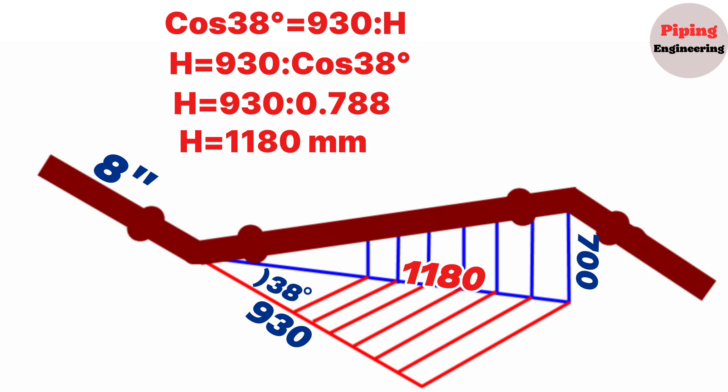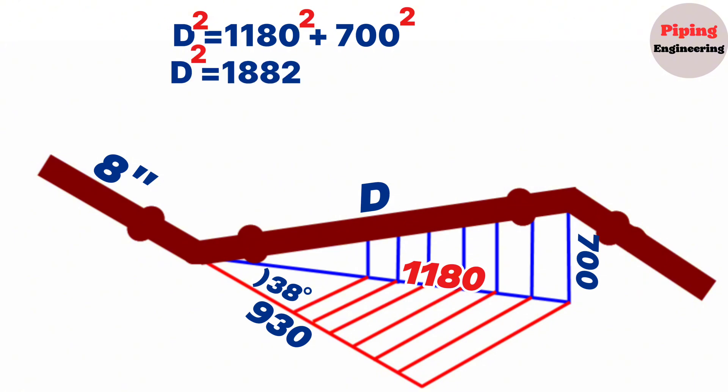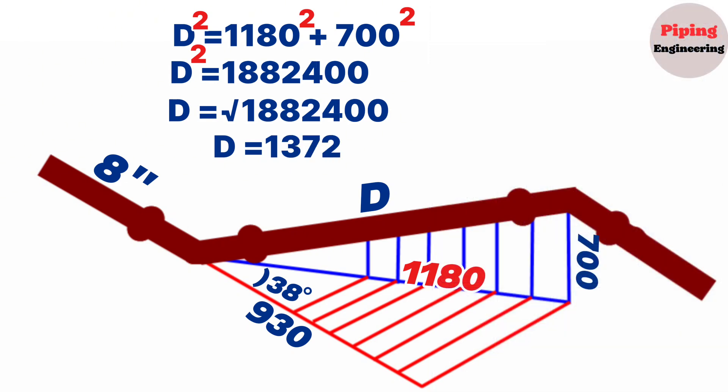We will use the Pythagorean theorem to calculate the hypotenuse of this right-angle triangle. If we mark the hypotenuse with letter D, according to the Pythagorean theorem, D squared equals 1180 squared plus 700 squared. Continuing to calculate, D squared equals 1,882,400. Therefore D equals the square root of 1,882,400. Using a scientific calculator, the square root of 1,882,400 equals 1372. So the hypotenuse of the vertical right-angle triangle, D, equals 1372 millimeters.